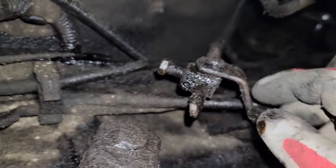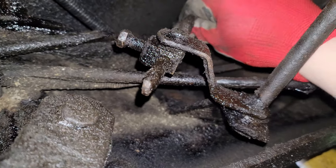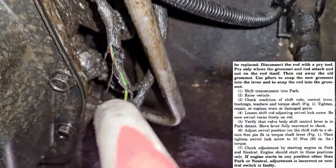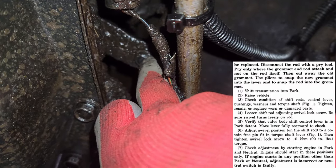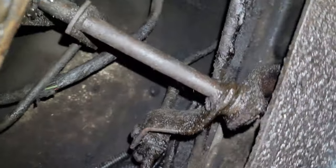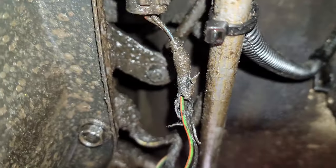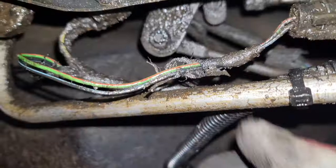Take a half-inch socket and loosen this adjustment screw off. What you want to do is make sure this is sliding freely on that lock screw before making any adjustments. Now with that adjustment screw loose, come back to the valve body shift lever and make sure it's in the park detent — that's all the way to the rear of the transmission. With the adjustment screw in the loose position, you can adjust this all the way back and make sure it's fully seated into the park position. I'm going to push that back as far as I can with my hand.